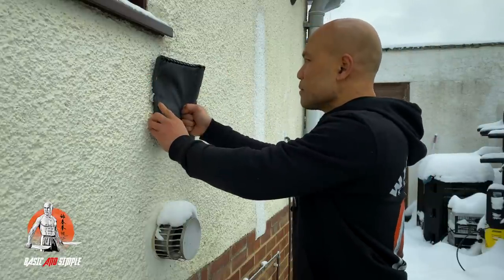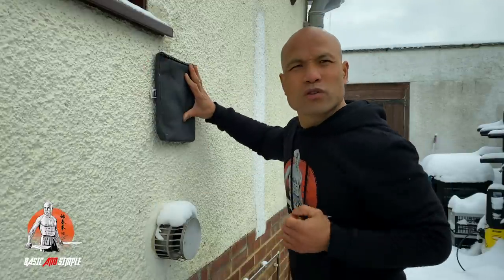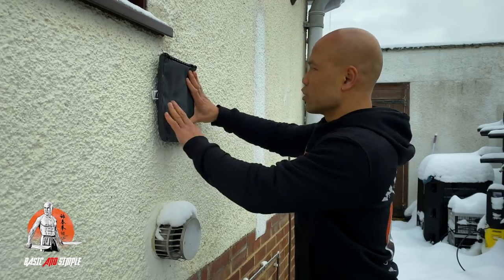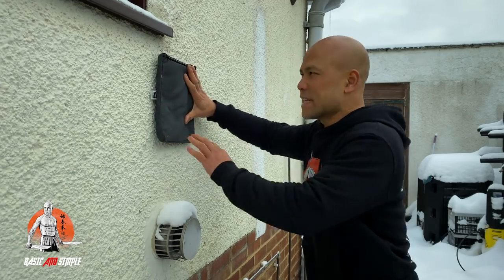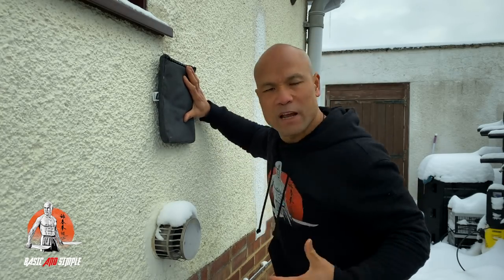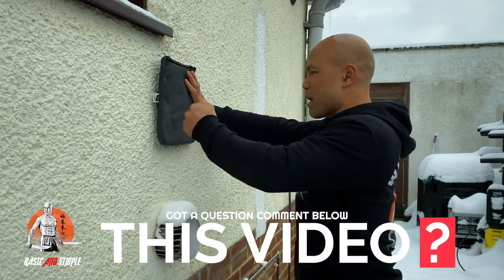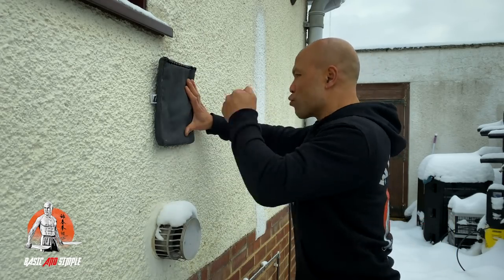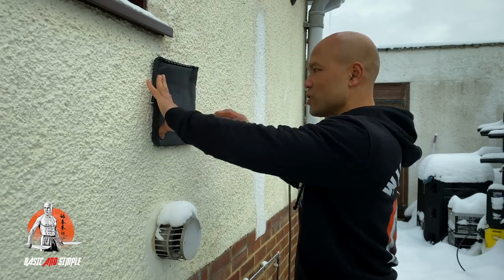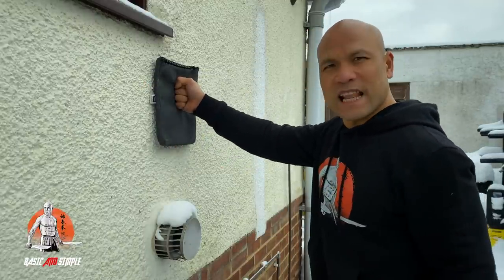Now some of you are asking: how hard do you need to punch on this? You don't need to be crazy about it — just nice and easy like that. It's good to have your hand on here because it's like you pin somebody onto the wall and then you start whacking them, simulating the same way as you go for the conditioning of your fist. Just practice slowly like this, don't need to rush. When you finish one side, change to this side and do the same. As you're punching, you put your fist on it like this.